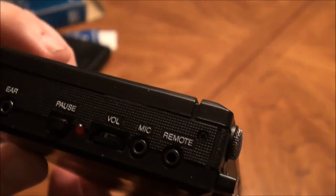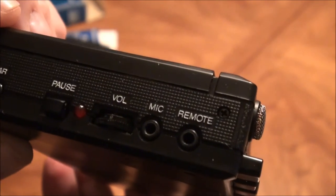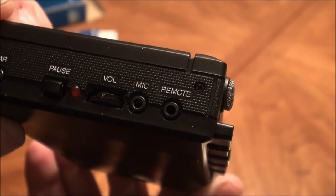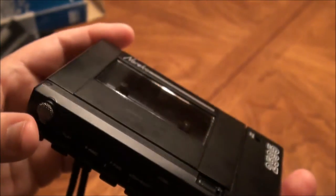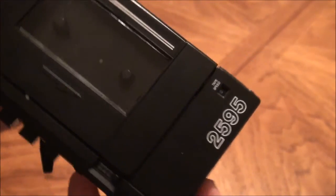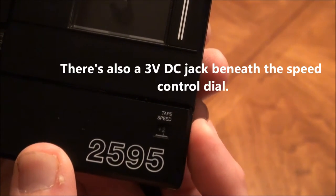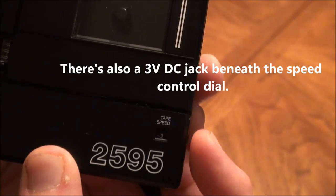That's a hard font for me to see, but I believe it says 10 right there. And you have your mic and remote jacks — those are not the mini jacks, those are, I think, two and a half millimeter. Up front you have your counter and your tape speed indicator, which goes from plus three down to minus two.